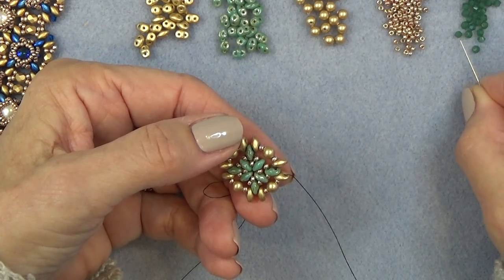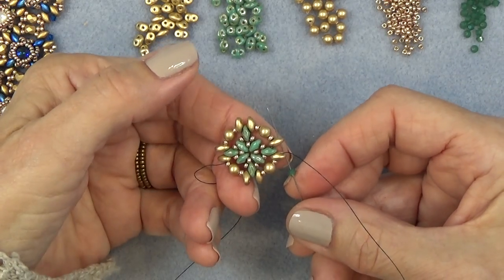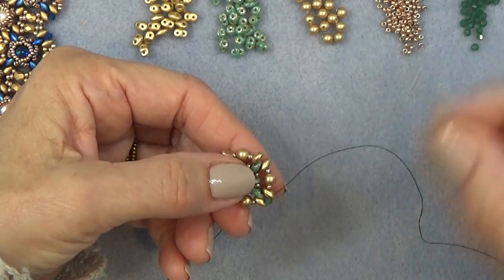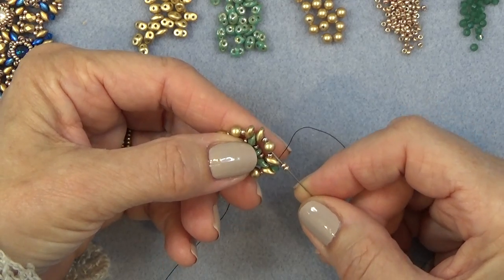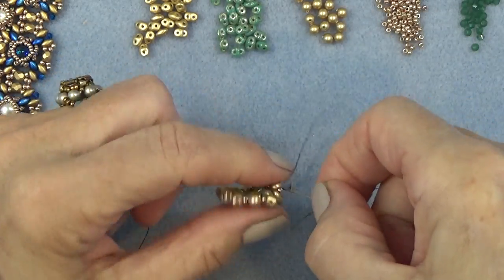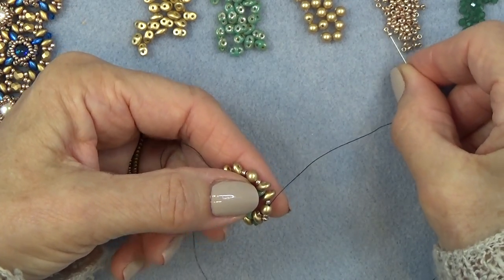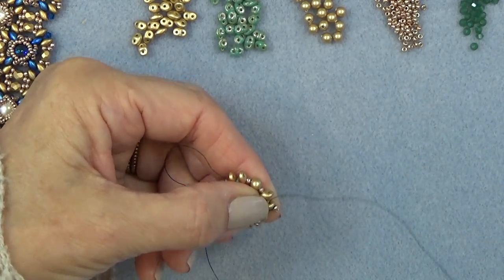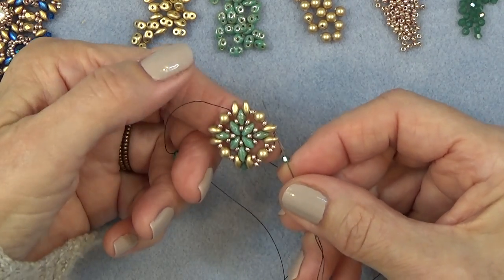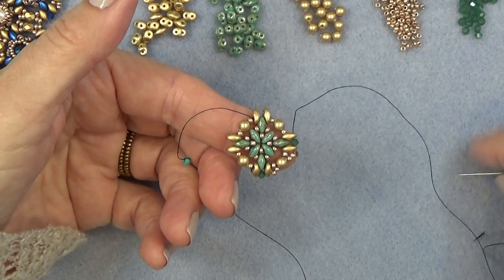I'm going to pick up my 3mm bicone and sew through the next super duo. I'm going to pick up two 11-0s and sew through the pearl like that. I'm going to pick up two 11-0s and sew through the next super duo. I'm going to pick up a 3mm bicone and sew through the next super duo. You're going to do that two more times until you come all the way around, then come on back.